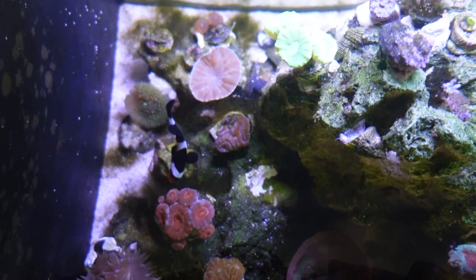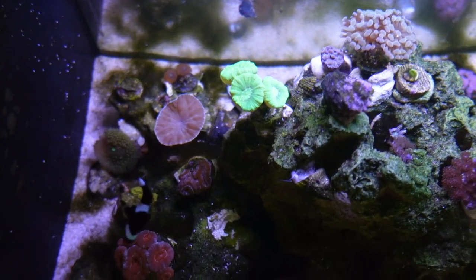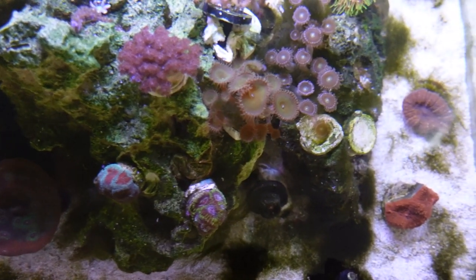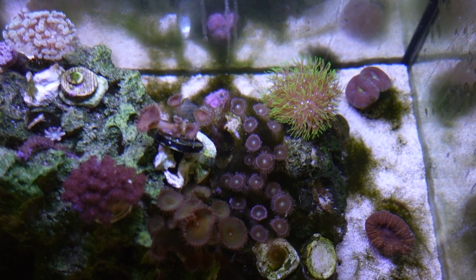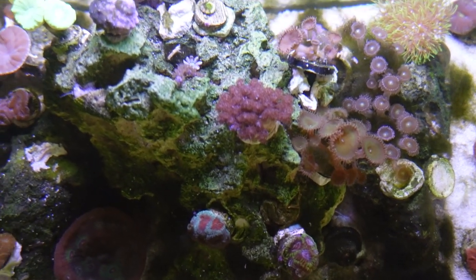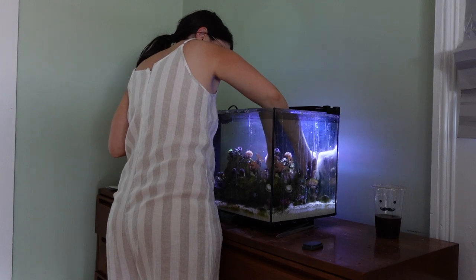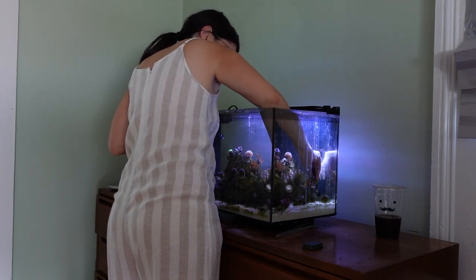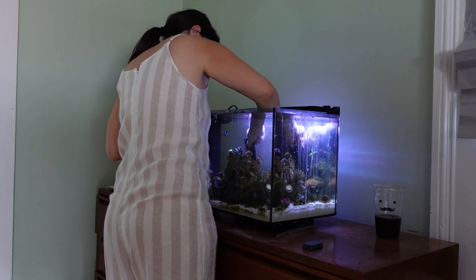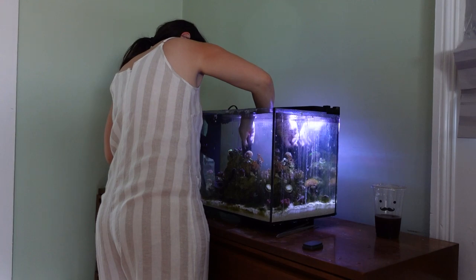Here is the before shot of the algae problem within my tank. I'm going to try to hand-remove as much as I can, but before I actually do that, I'm going to scrape down the walls of the tank, and that will get all of the algae currently growing on the walls into the water column so that when I do a water change momentarily, I can get most of that to come out right with the water.